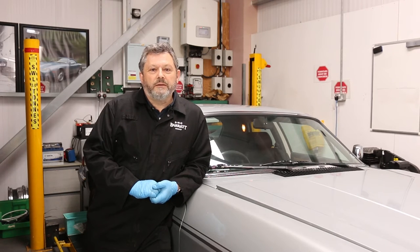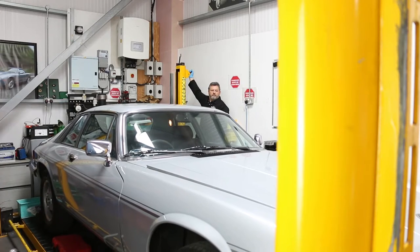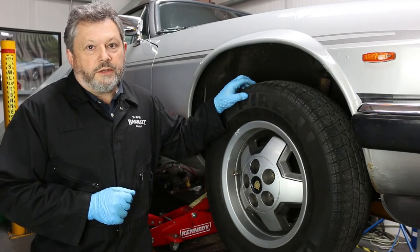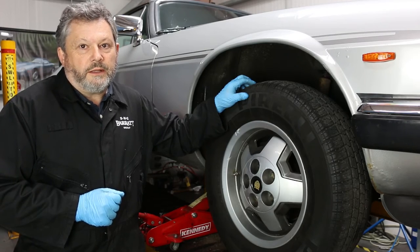Today I'm going to look at the brake lines, particularly the brake hoses. These ones are original so they're 40 years old and it's time for them to be replaced. At the same time we'll look at the condition of the calipers and the discs. I'm just going to take the wheel off and have a look at the condition of the disc and the calipers before we start dismantling.